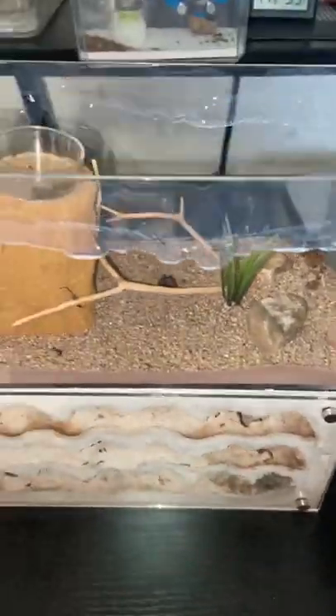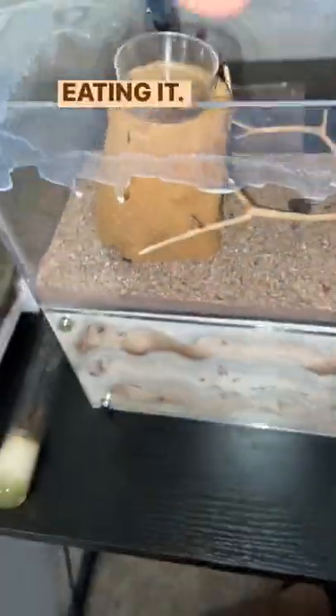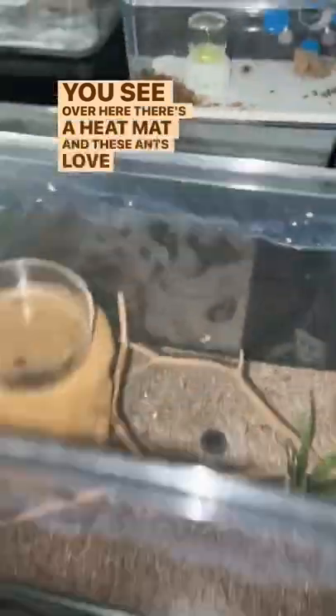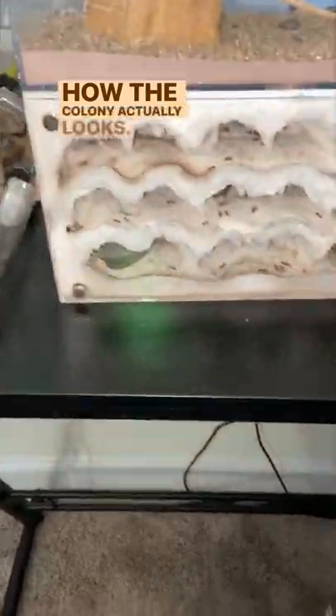I just realized it's been a long while since I checked on this fire ant colony. I've just been feeding them a bunch of stuff and they're eating it. I have yet to actually look at the side where most of the ants are. Over here there's a heat mat and these ants love the heat, so I'm going to turn this around and we're going to see how the colony actually looks.